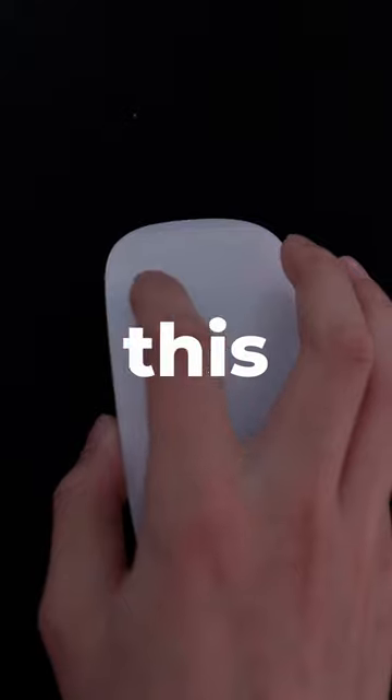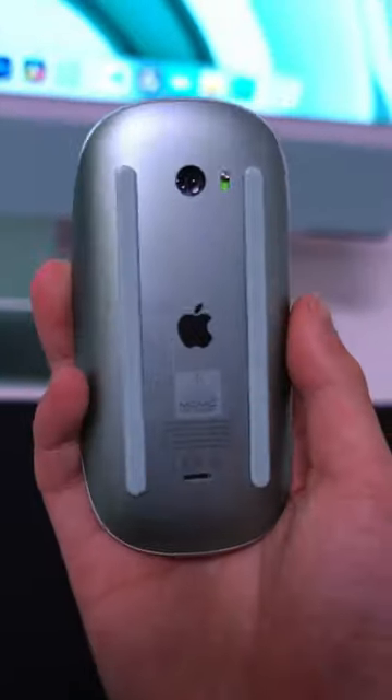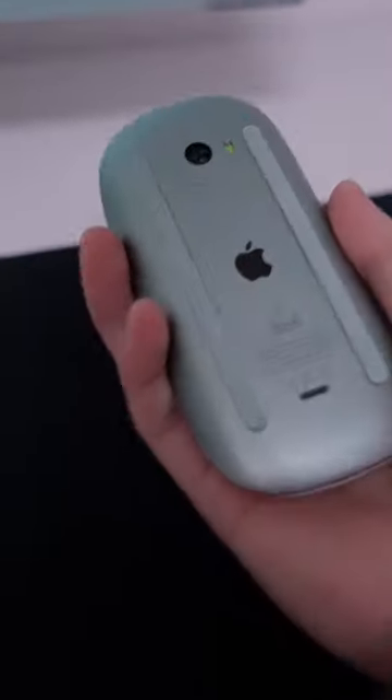However, one fatal flaw of this mouse is it still charges from the bottom with a Lightning connector, and you can't use it while it's charging, making you dread charging this thing. And this is why.